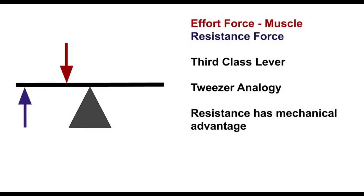The third class lever is the classification that generally applies to most muscles and their respective joints. In this arrangement, the resistance force is on the far end, the effort force is between the resistance and the axis, and the resistance has mechanical advantage while the muscle force is at a disadvantage. The analogy commonly used is a tweezer: resistance at the far end, fingers in the middle applying force, and the axis at the far corner of the tweezer.